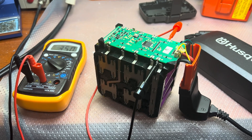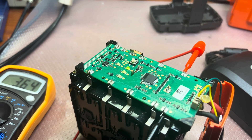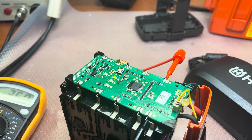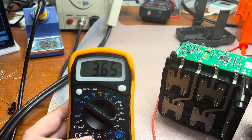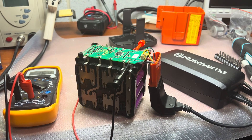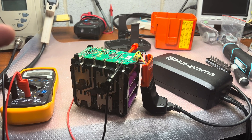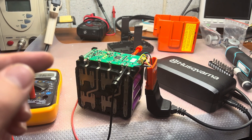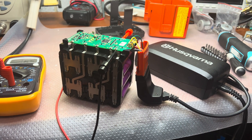Hey guys, the charging is successful! We're already on the second LED and the voltage on the cells is slowly growing — it's at 3.65 volts now. So that is how you can restore your Husqvarna battery that says it's faulty and refuses to charge. I hope you enjoyed it — thank you and bye bye!